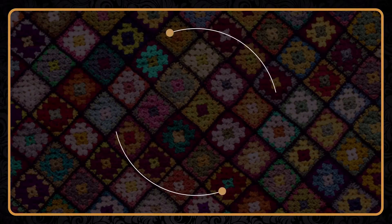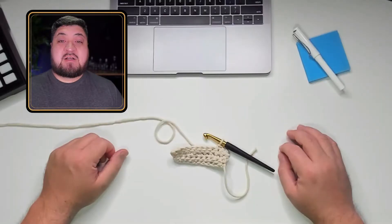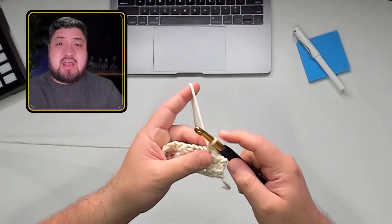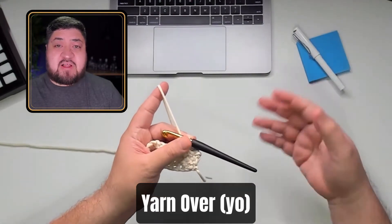Welcome back. Today I'm going to teach you how to do a yarn over in crochet. What I'll try to do is make this as brief as possible. The reason I'm doing it this way is because I want you to understand when I say yarn over, there's going to be a terminology Y-O, which is yarn over — that's the abbreviation for it.